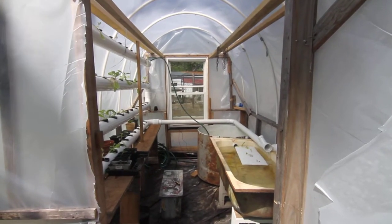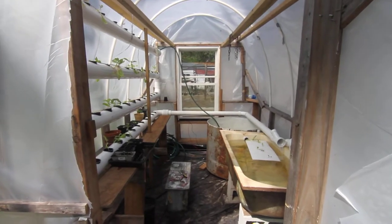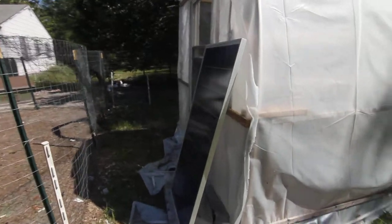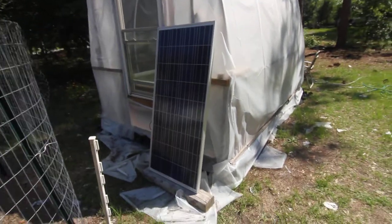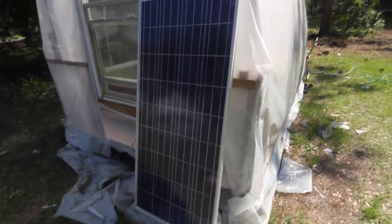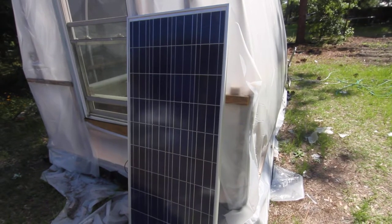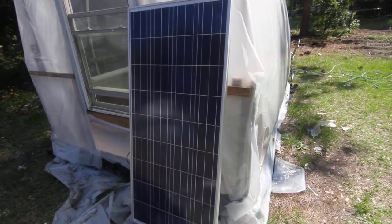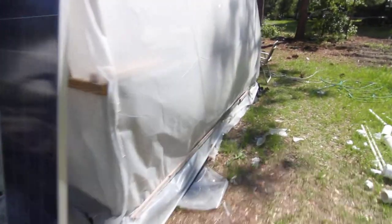Aquaponics greenhouse, off-the-grid, solar-powered — let's go look and see. We go around the greenhouse: 160-watt solar panel collects free energy from the Sun, and takes that free energy from the Sun back into the greenhouse.